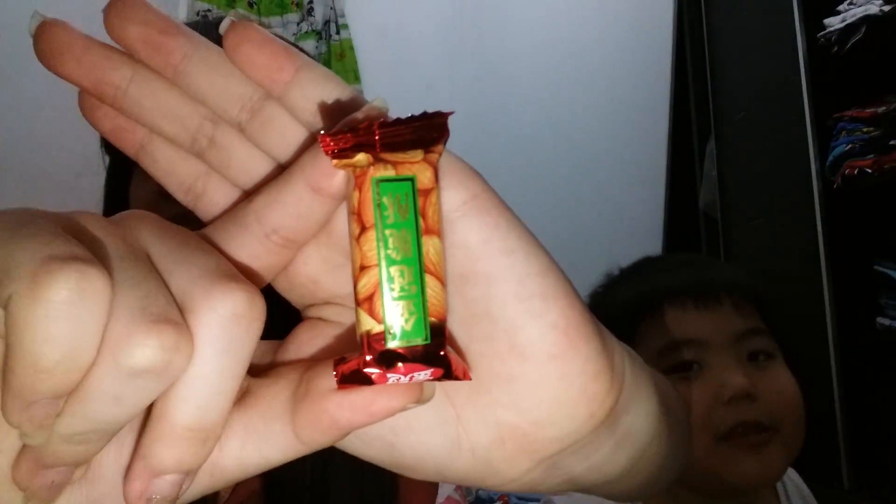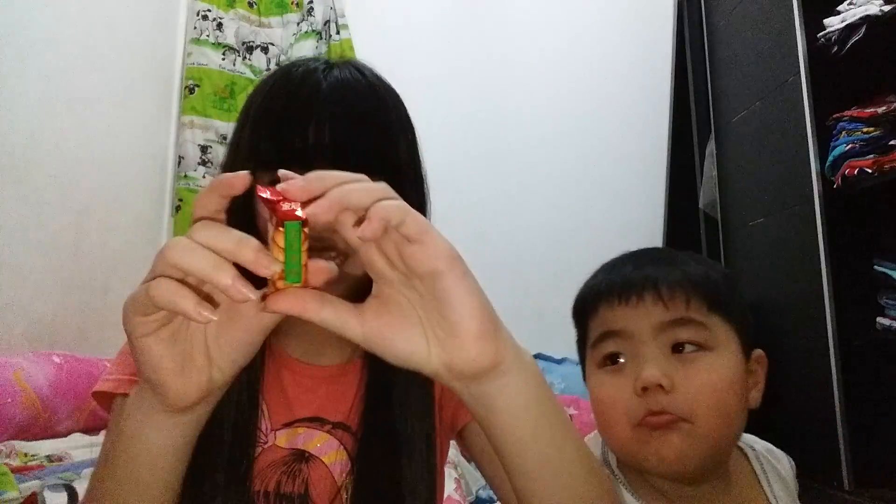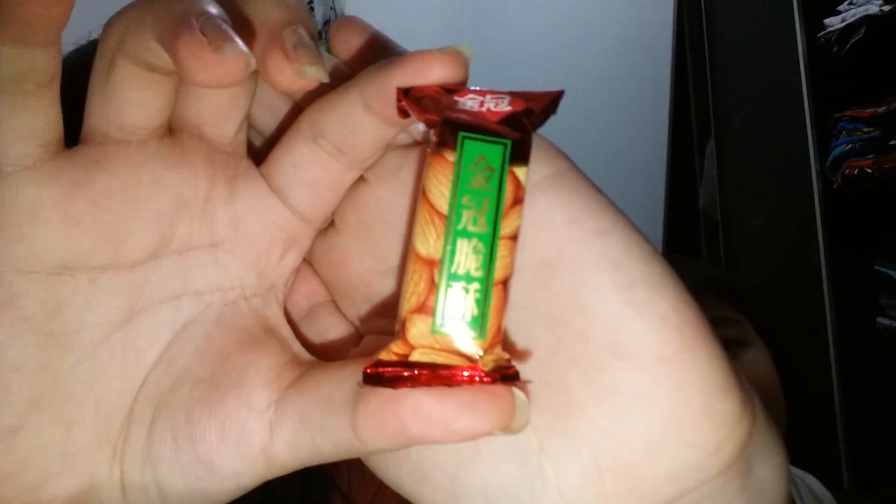Hey guys, it's Fio and Luxie! Welcome back to my channel. Today we're going to be testing whatever this is — we have no idea what it is. It's upside down and it's written in Chinese or Mandarin. Comment down below if you've had this thing before, or if you know what it says — you can pause it!